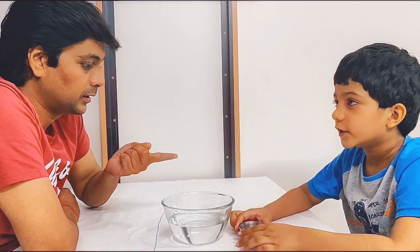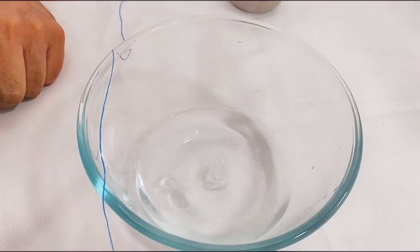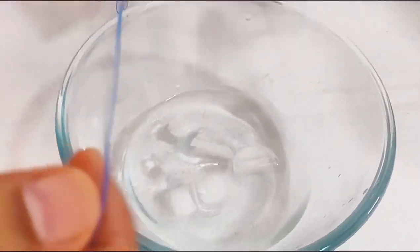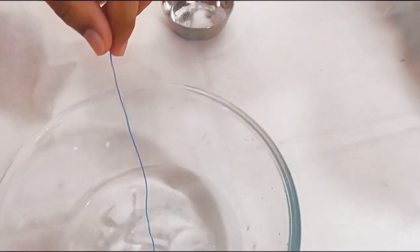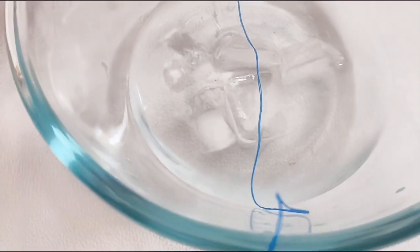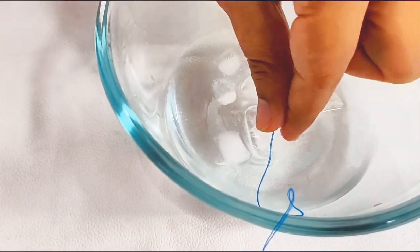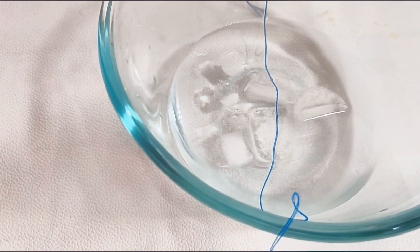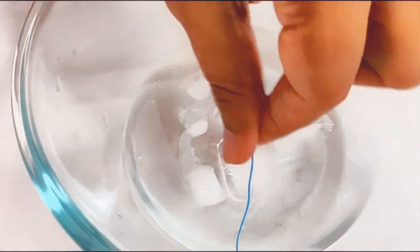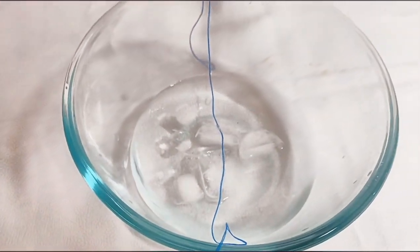Now the last experiment, Vihan. This is the ice and thread experiment. Let's put a couple of ice cubes, Vihan. Now we put the rope — the little string here. Then let's put a pinch of salt. Then we wait for a minute and see what happens.